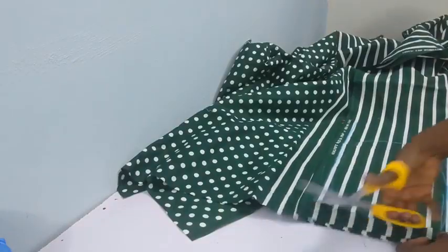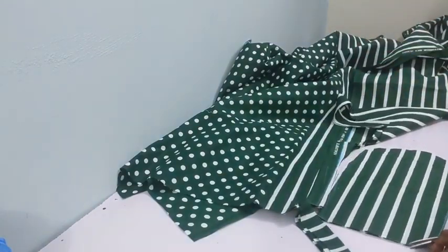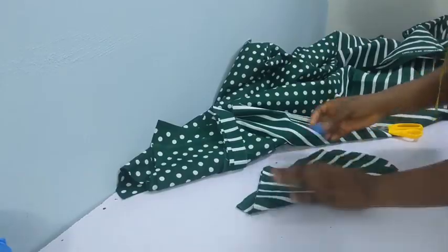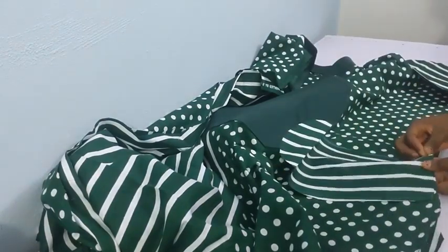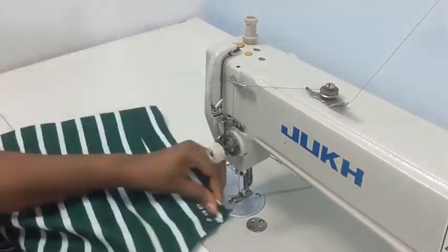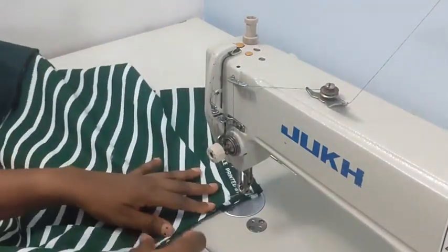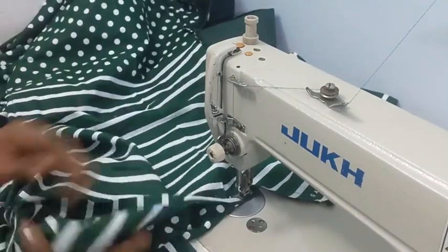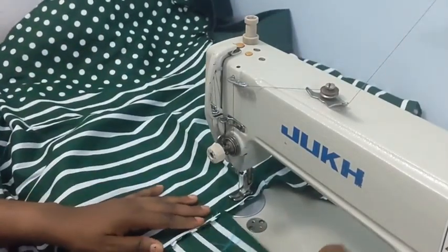I decided to add pockets, using about 17 inches for the pocket side. I'm cutting my pocket pieces — sorry I didn't really frame the tutorial for that part. Place the pocket right side to right side and sew together. You need four pieces for the pocket. Before doing this, turn the hem for your sleeve — I turned it 1.5 inches — then sew the sides and attach the pockets.